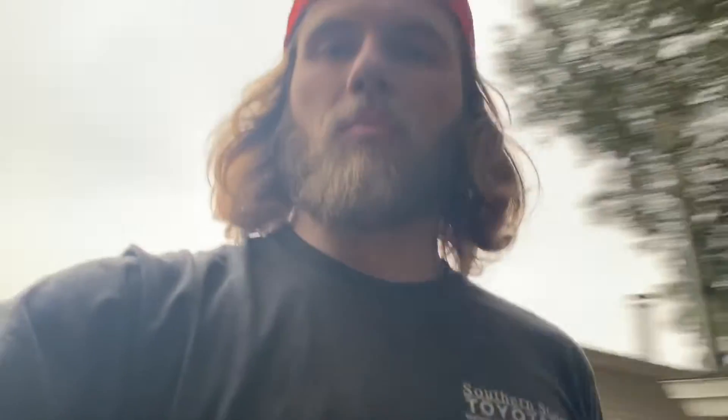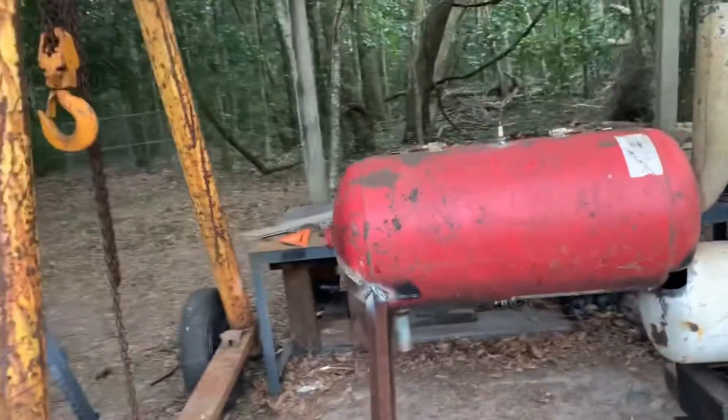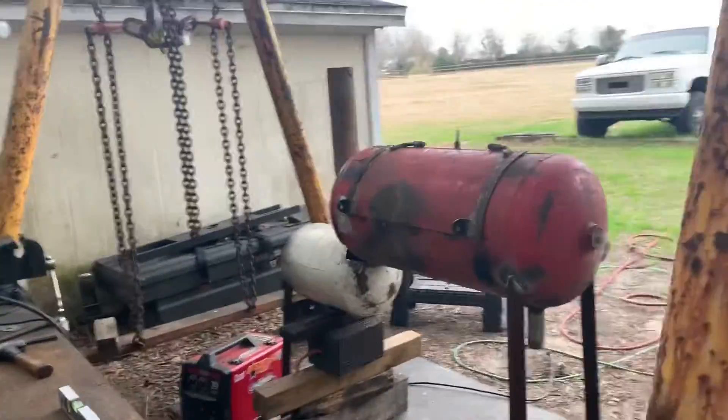What is going on everybody? Welcome back to another day at the garage. So I'm taking a break from the truck build and I started working on a smoker. Got here a little late to the party — I should have been recording this before, but I figured better late than never.